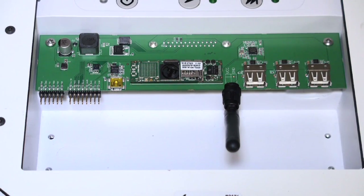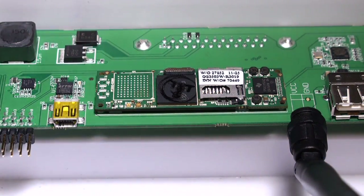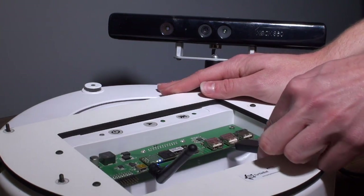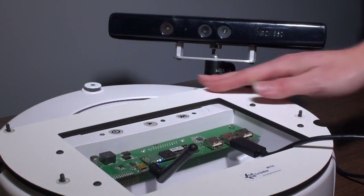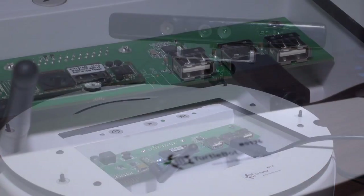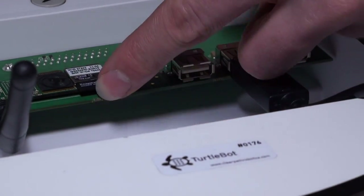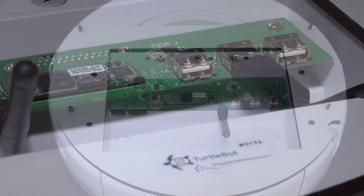The board provides direct power from the robot for both the processor and the Kinect. To give users a ready-to-go experience with the TurtleCore, I created starter images for SD cards for an instant ROS-ready system, and for the inevitable day when things go wrong,